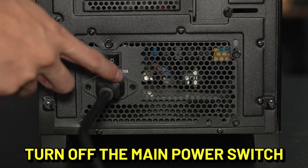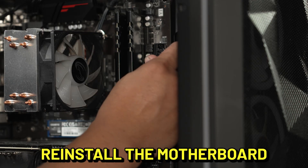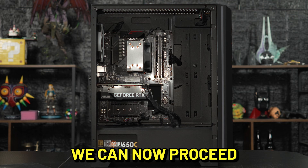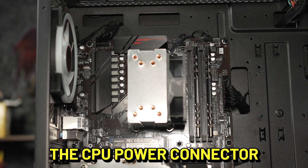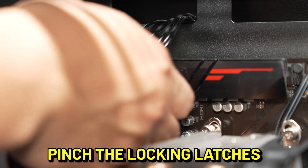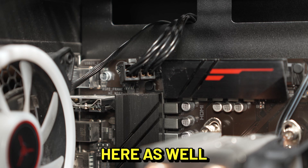Turn off the main power switch. Remove the paperclip from the connector. Reinstall the motherboard power connector — firmly press it down until you feel it click into place. We can now proceed to reseating your CPU power connector. The CPU power connector is usually located towards the upper left corner of your motherboard. Pinch the locking latches like you did with the main power connector and unplug the cables here as well.